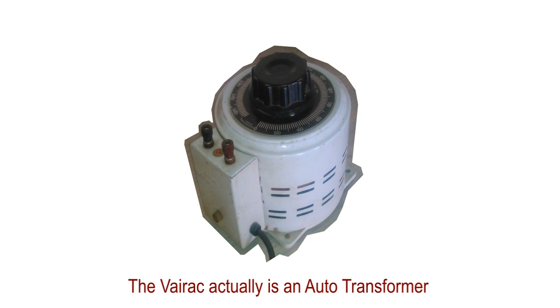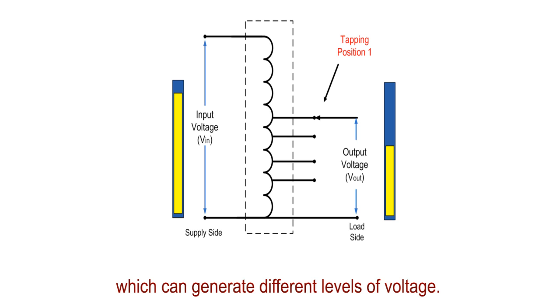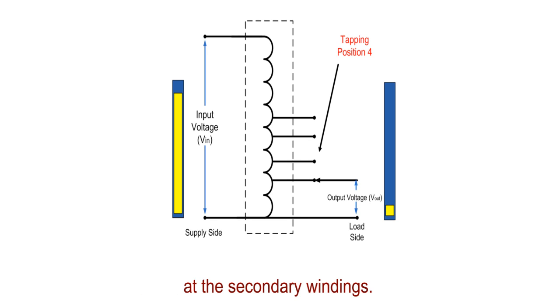The bariac is actually an auto-transformer which can generate different levels of voltage, and this is achieved by changing the setting of the arrangement of tapping at the secondary windings.